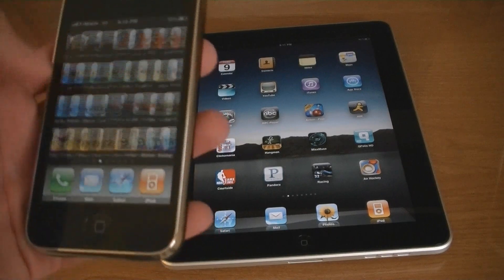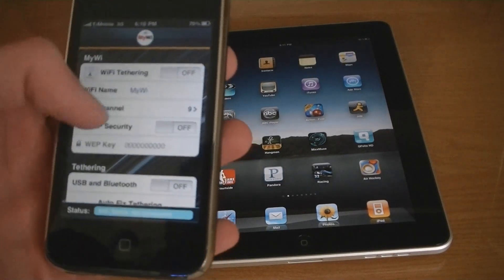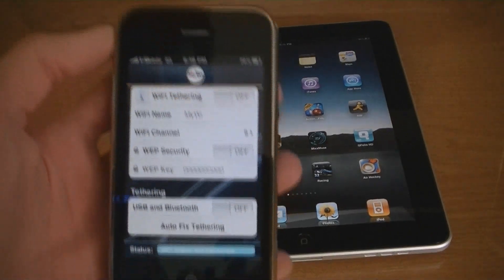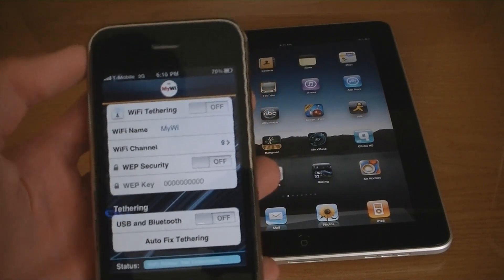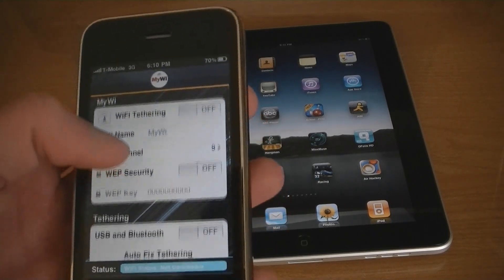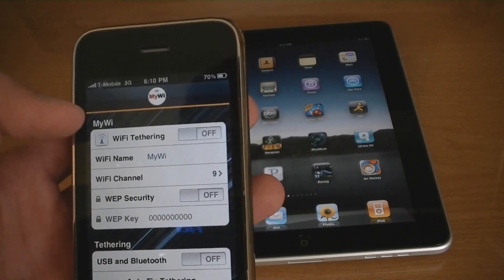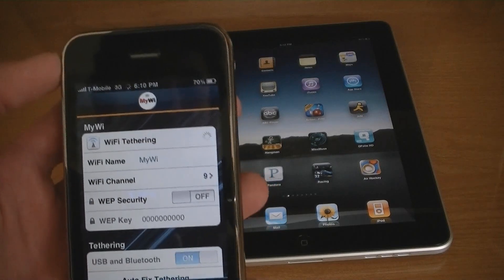After installing MyWi, go to MyWi — what it does is it creates a Wi-Fi network of your iPhone's 3G or Edge internet connection. Make sure that Wi-Fi is on on your iPhone; there's also an option for web security. Then turn Wi-Fi tethering on.